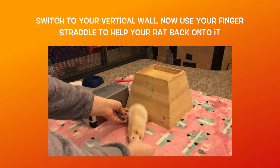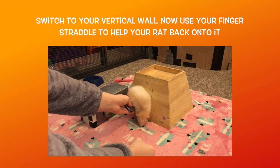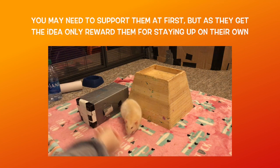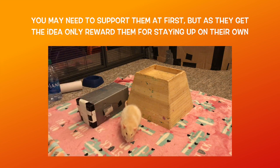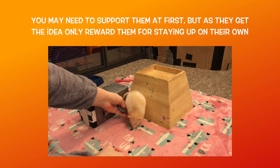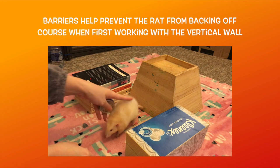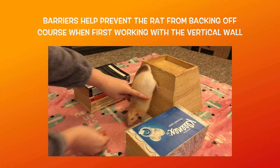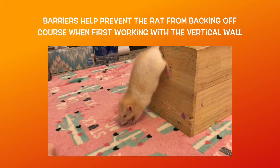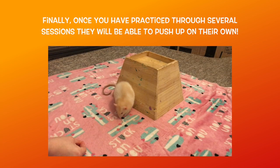Keep in mind that backing onto a wall or vertical house is more demanding than backing onto books, so make sure to go at your rat's pace and only work on this for a few minutes at a time. Now cue your rat to back up, and if they back up onto the wall, reward them. They will likely need a bit of help at first though, so if they don't fully back onto the wall, use your finger straddle to guide them into a handstand position before rewarding them in that position. Another thing that helps is to place some barriers around the spot so that they don't try to back around your wall or house. Once you have practiced with the wall some, they should start to back up and onto it on their own when cued, and you can then fade out your finger straddle just as you did before.